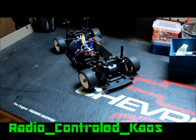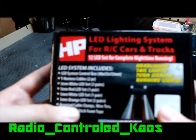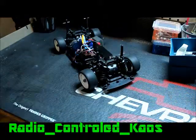What up YouTube, this is Radio Controlled Chaos, and today we are going to be installing an HP, which stands for Hobby People, RC Light Kit into our little Celica build.